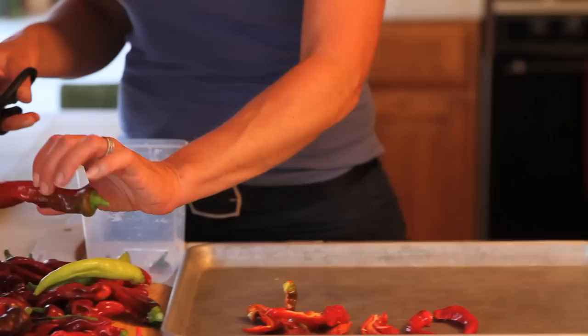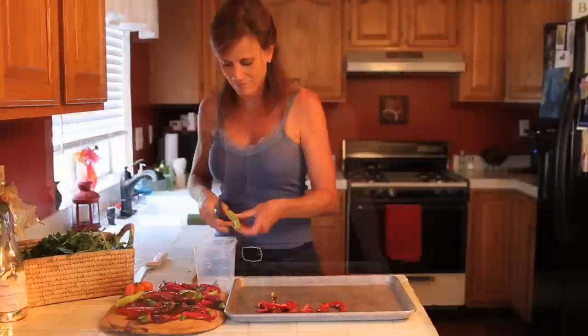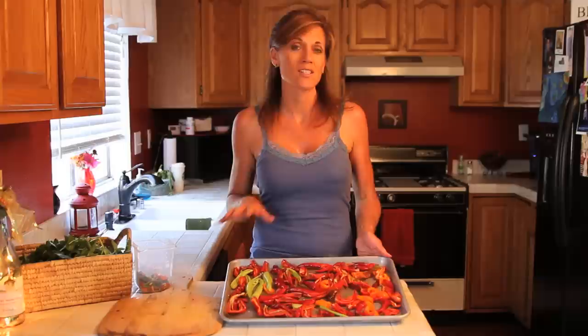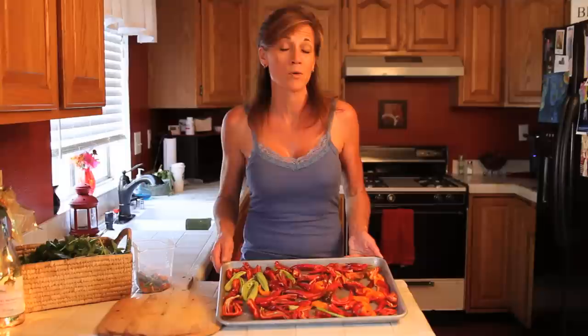I'm going to get these cut up and come back to show you the next step. I've got my peppers cut up and spread out on my cookie sheet, and I'm going to stick these in the freezer for a couple of hours. The reason I put them on a cookie sheet is so they freeze in individual pieces rather than one big clump like they might if you put them straight in a freezer bag.